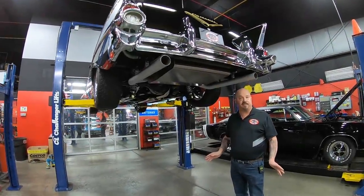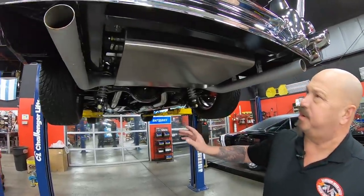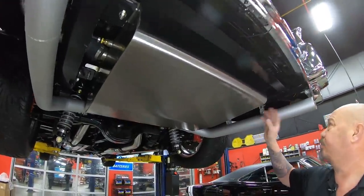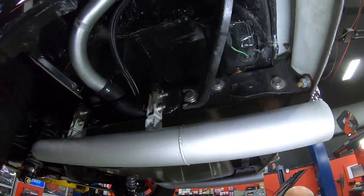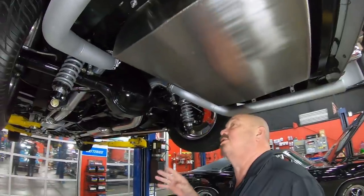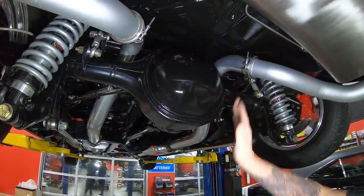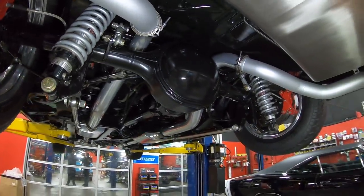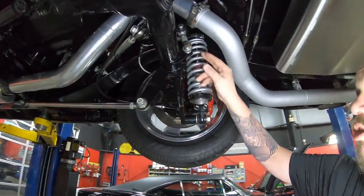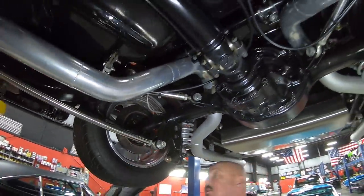We're underneath this completely custom '57 Chevy now, and it has a full custom frame underneath it. Everything's looking sweet. The body mounts, the stainless gas tank, and look at this gigantic exhaust — it's been all mandrel bent and it looks like it's all TIG welded also. You can see the Ford nine-inch here. It's got a 4.30 gear in it and an Eaton Posi setup. It's got QA1 shocks and springs holding it up. Looks like there's a big sway bar here, and it's got a triangulated four-link system holding it in there.